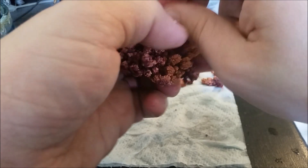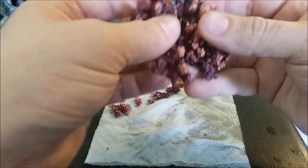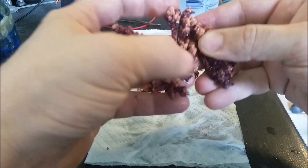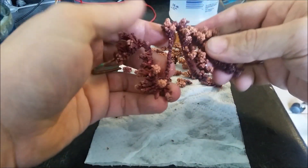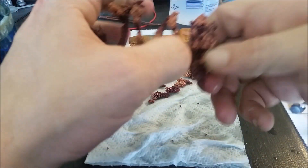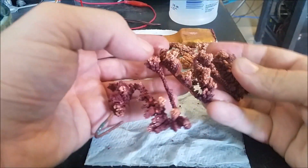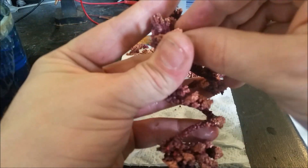I don't know how many more good ones I'm going to get off this one. Since I don't plan on reusing this cathode, I may as well stretch it out to make it easier.